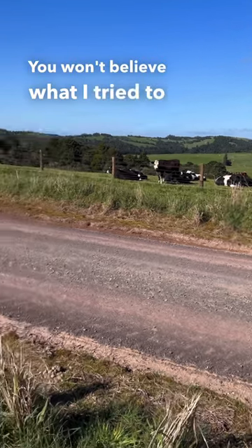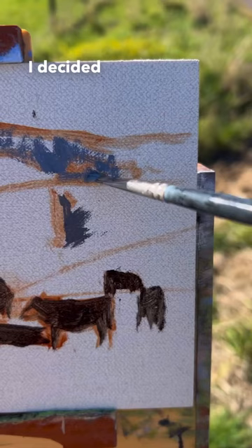You won't believe what I tried to paint here. This is one of the trickiest paintings I've done yet. I decided to paint some cows in a field outdoors, known as painting en plein air.